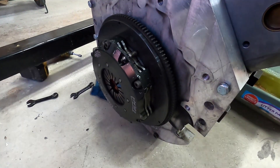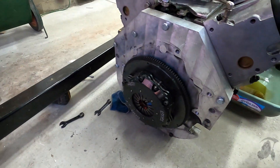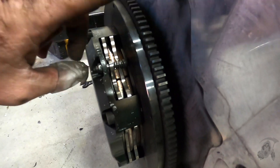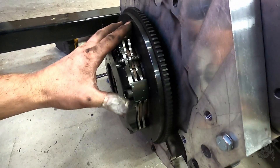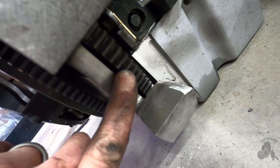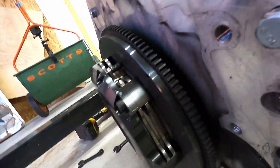Got the transmission off. For those of you that have not seen the adapter plate that was made for this, it's inch and a half aluminum. And then this is the Audi clutch — it's a twin disc made by Clutch Masters. And then inside of here is the other flywheel, the LS flywheel. And between the two, there's an adapter hub that sandwiches this guy, and then this guy holds up to that.